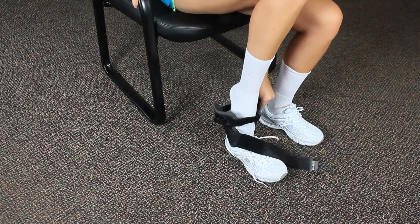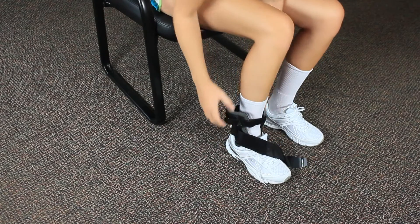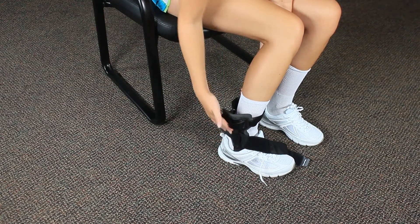Loosen the bottom and upper straps and place your foot through the brace into your shoe. Make sure to adjust the pivot point to be in line with your ankle bone.